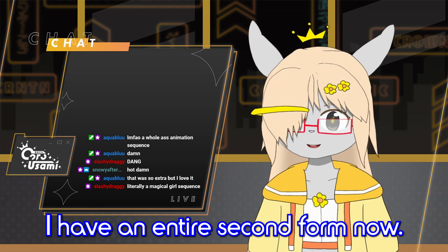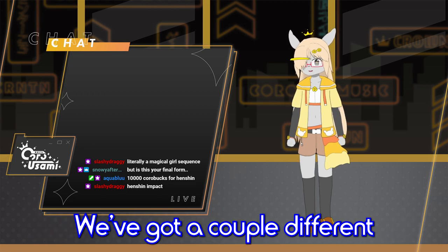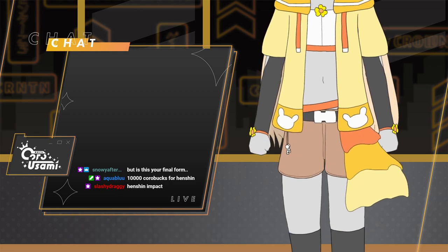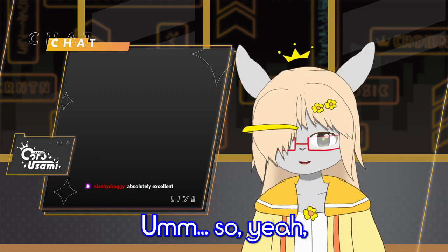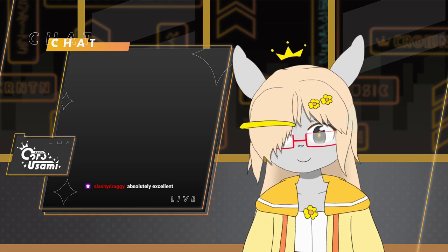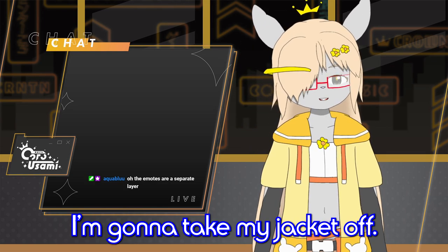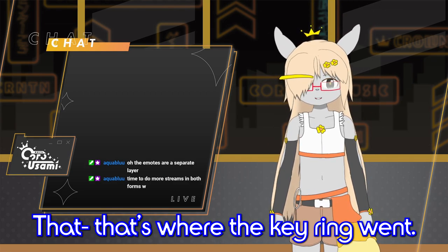I have an entire second form now — full model. That's how long my hair is now; it goes all the way down to my waist. We've got a couple different accessories. Wearing stockings, got a cute little half skirt — it's got physics too. We've got a cute new jacket, the straps and everything. All the expressions still work too — I can still be mad at you, exasperated, or very very smug. I'm gonna take my jacket off. There you go — that's where the key ring went.